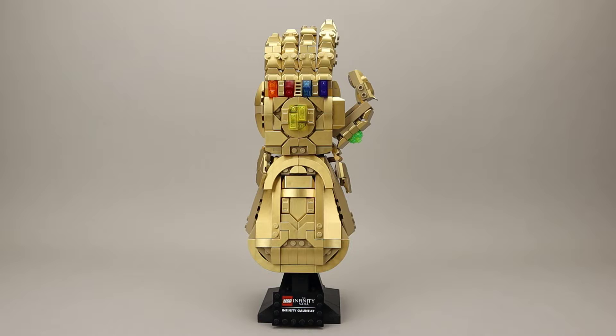This is the fourth Marvel-themed helmet-style set that has been released. Previously we got Iron Man, Venom, and Carnage. This is about $10 more than those sets, which ran around $60, probably because of the extensive use of gold coloring.